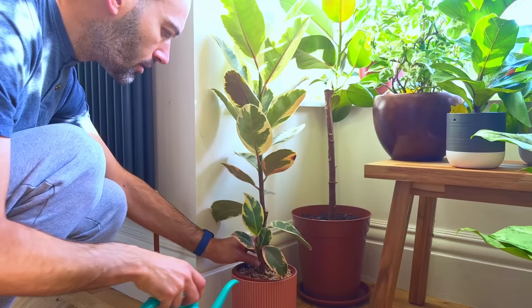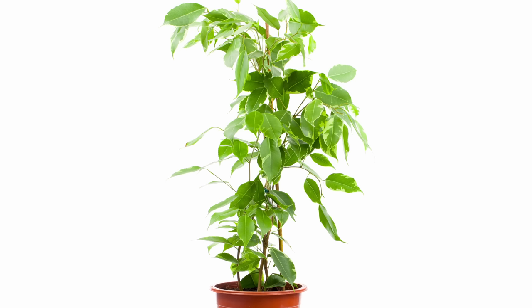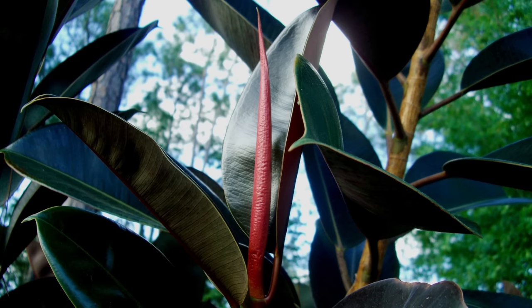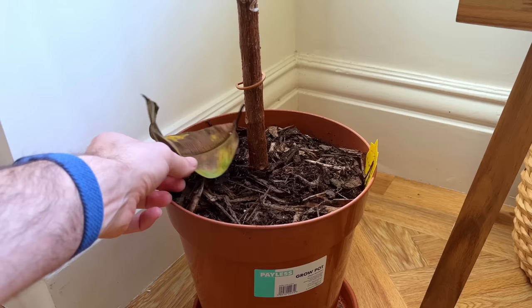To understand this we need to understand what rubber trees like. The rubber tree is part of the ficus family. Its brothers and sisters include the ficus benjamina and the very popular fiddle leaf fig, and pretty much all ficus plants do not like to have soggy soil and the rubber tree is no different. So if you are watering this plant on a weekly schedule, say every Saturday, and not letting the soil dry out in between waterings then you're probably over watering the plant and it will drop some leaves.